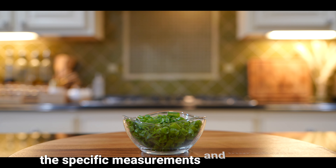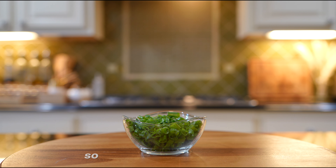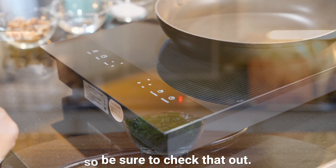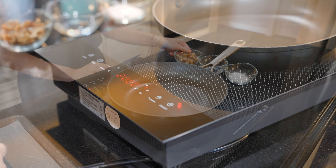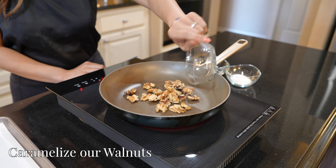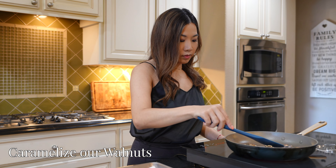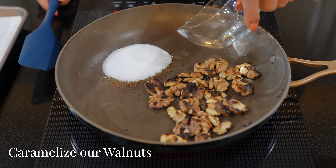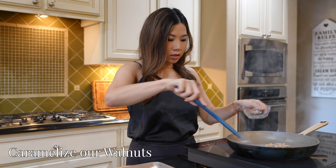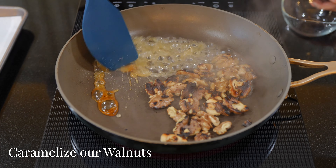The specific measurements and ingredients will be listed in the description box below, so be sure to check that out. To begin, let's caramelize our walnuts. Add them to the pan and roast them for about three minutes over medium heat. Next, add two tablespoons water and two tablespoons sugar, stir, and bring them to a simmer until it is thick like syrup.